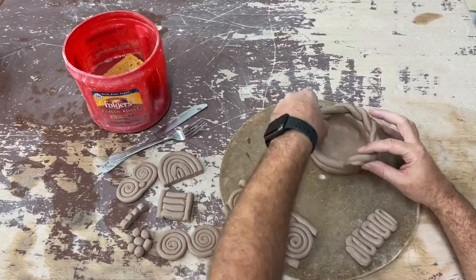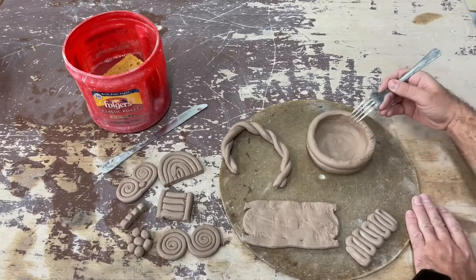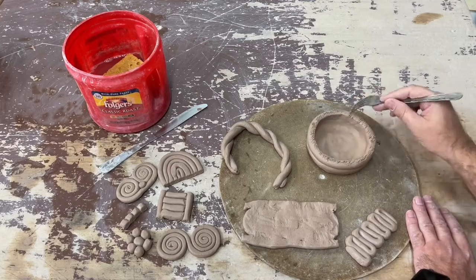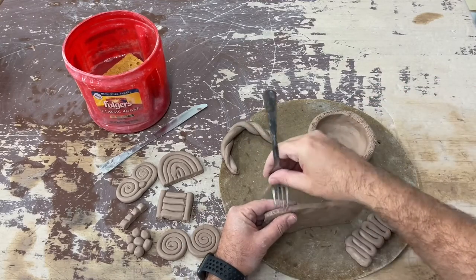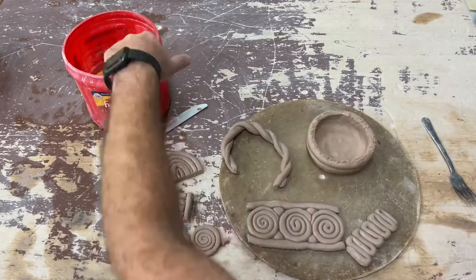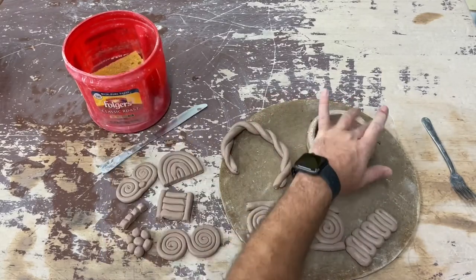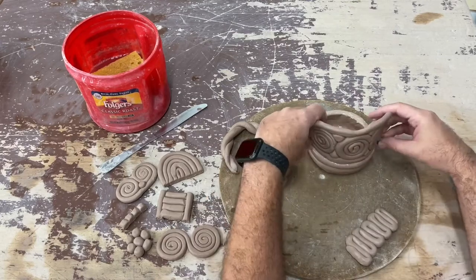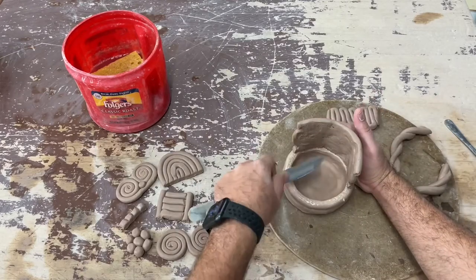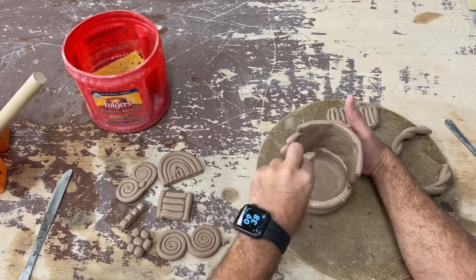Now to attach these — first I'm going to test fit some of my parts to see where I want them. Because I'm attaching something new today, I'm going to make sure I score this really well to give it a little texture and grip, and I'll do this to my coils as well — not only the base but the coils also. I'm wetting this to create a little slip as my glue, then putting my coil panel in place and blending the clay to make sure it's well stuck and well constructed.